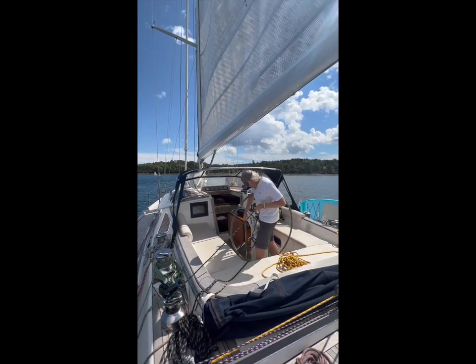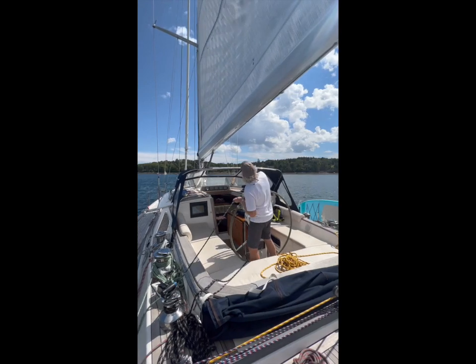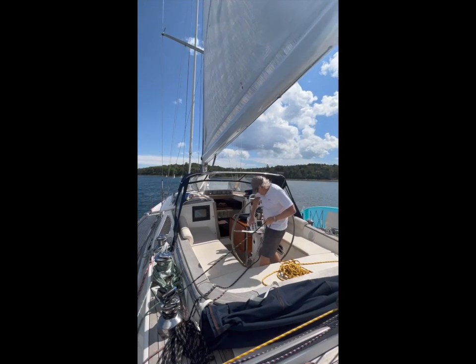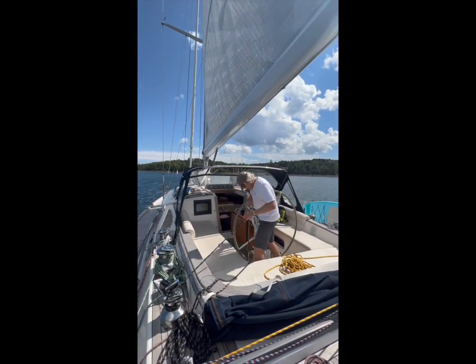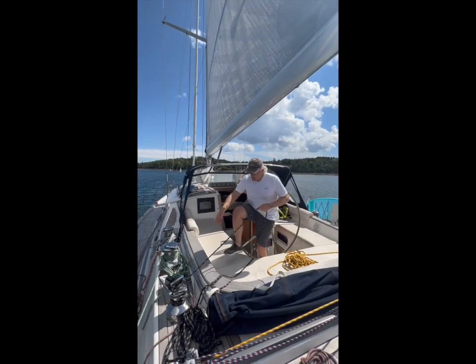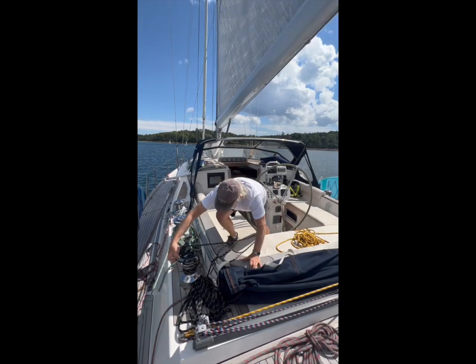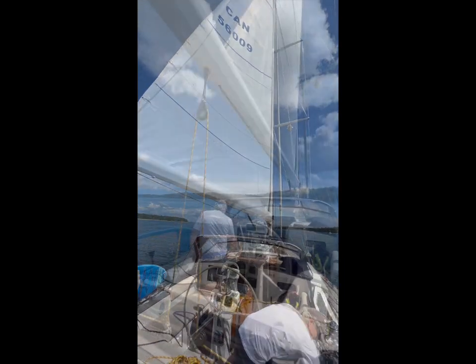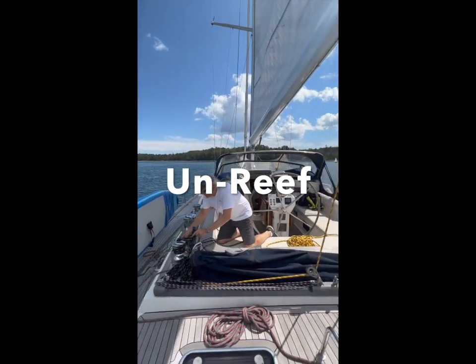So now let's put a reef in. See the dot there? Yep, okay. Now the reef is in — that's how easy it is. Reef one is in right now. That is quick, I gotta say.